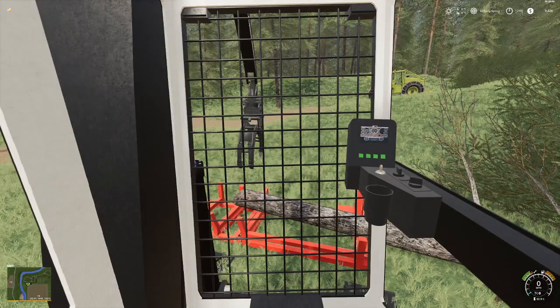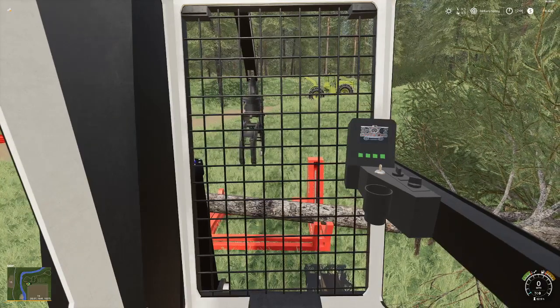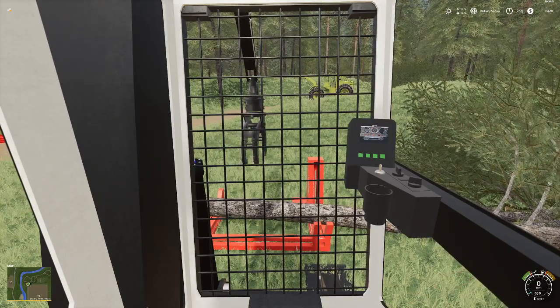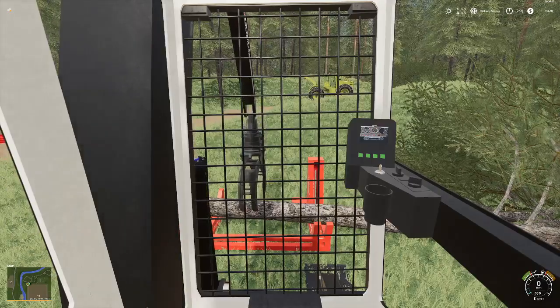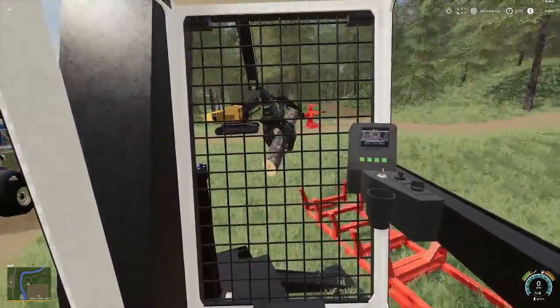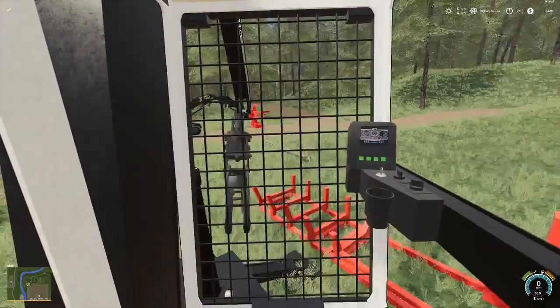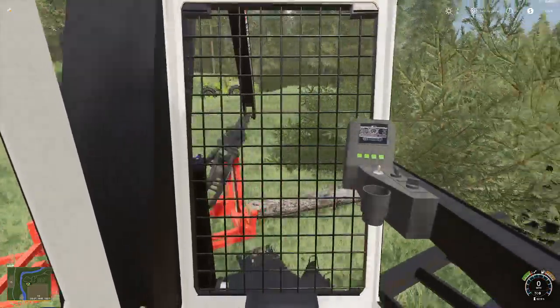What I normally do is cut them about right there on the second notch back — it's about four meters thereabouts; I measured it once but I don't remember exactly what it is. Once you get it set in there, hit X and it will cut it.